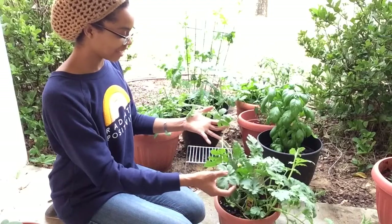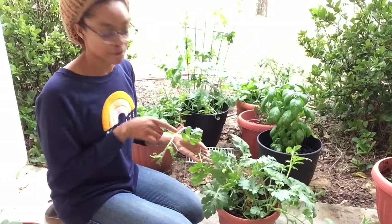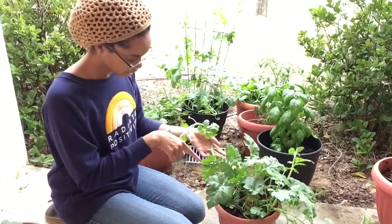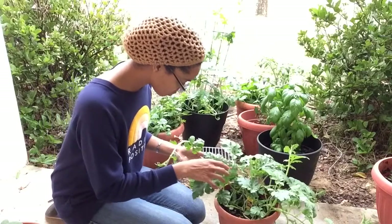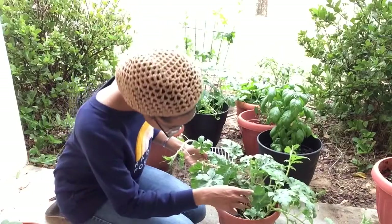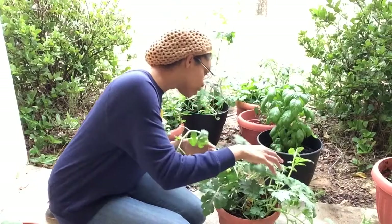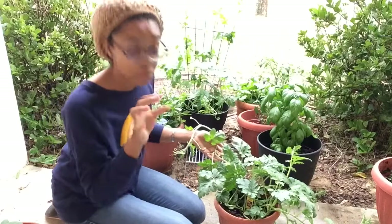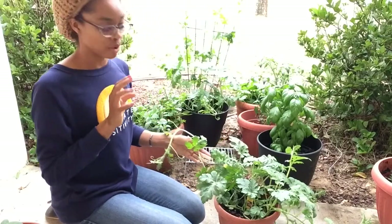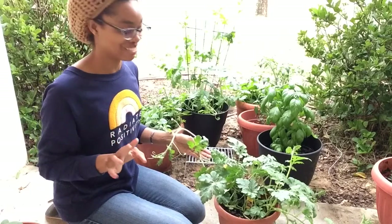I don't know if you'll be able to see it on camera, but I'm going to take some pictures and insert them. There are four blossoms that are opening, and then there's a bunch more blossoms that are just buds right now. And I am so excited about this.